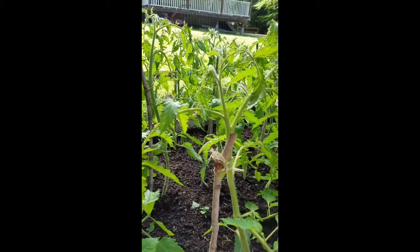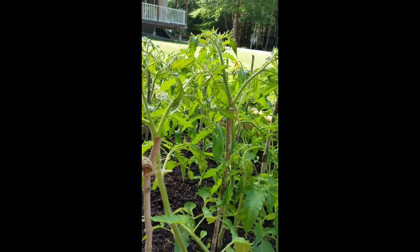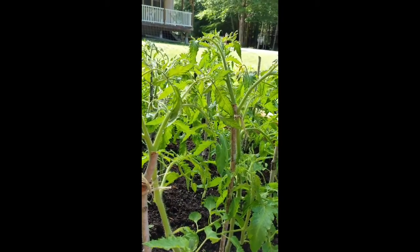I'm going to do a quick tutorial on pruning your tomato plants. I have Romas and Amish paste planted.